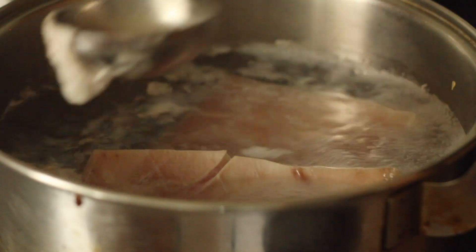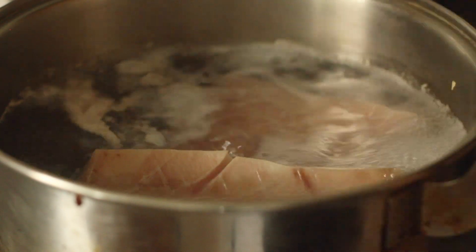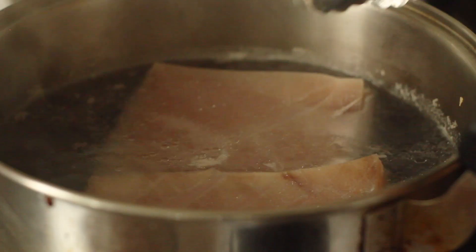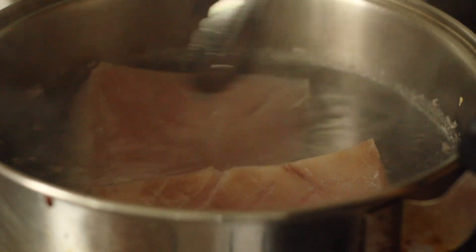Bring this up to a boil, skim the surface to get rid of some of the scum that comes out from the pork, and then lower the heat and allow it to simmer for 30 minutes.